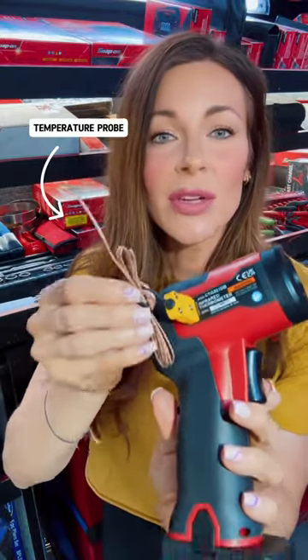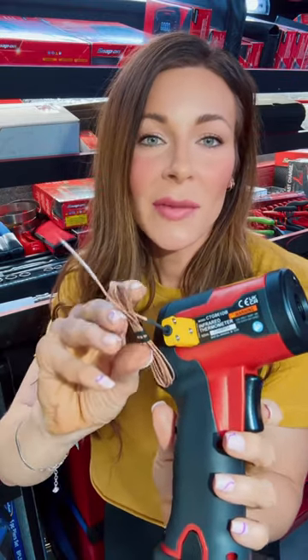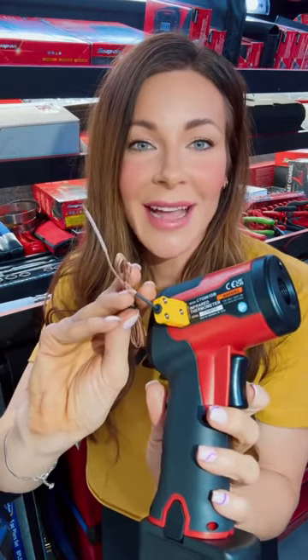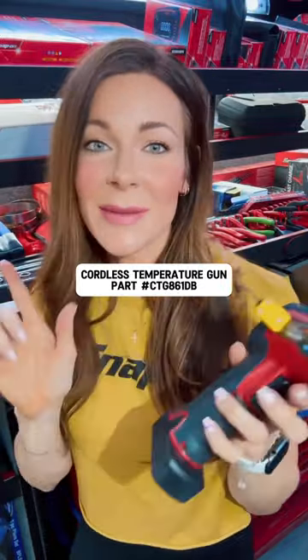This is a temperature probe so you can also take surface measurements. Say you work in HVAC and you want to measure the air coming out of the vent — you can use this. It works with your 14-volt batteries, which you should already have, so this is an easy pickup.